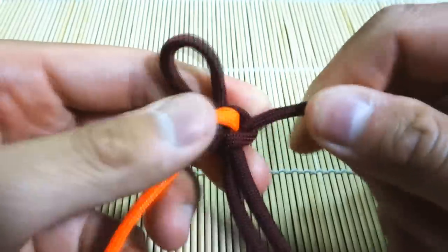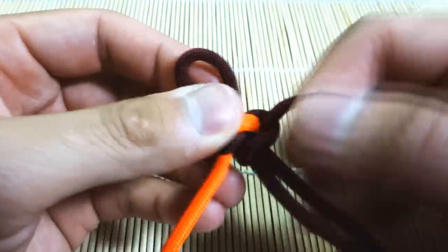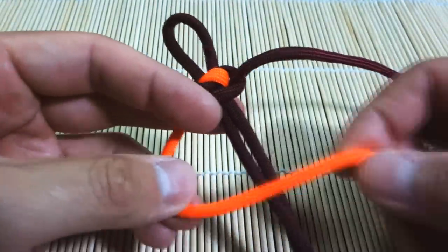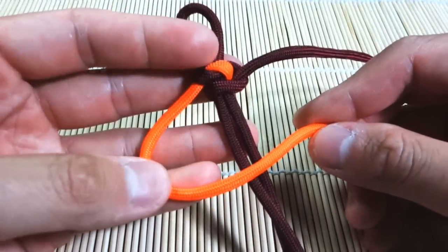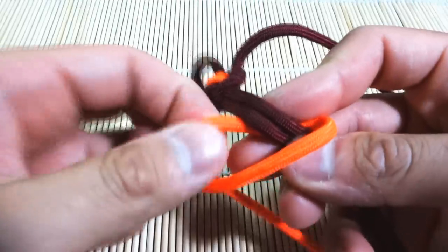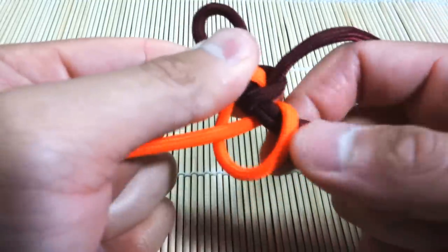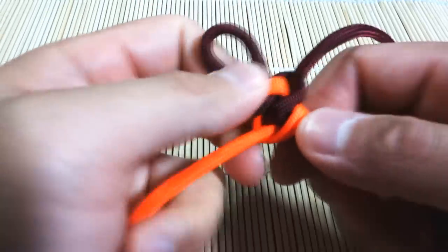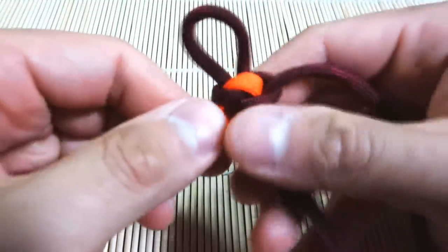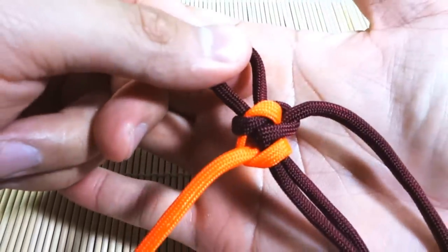And we're just going to do that now on the other side. Starting out the bracelet, the knots won't be very tight, but the more knots you tie, of course, the more it'll cinch up. Now we're going to do it with the orange — probably a bit more clear on this one. So again, we're going to lay it across the core, bring it behind our core, and then through that loop you created. Then we're going to pull it tight, cinch it up. That's basically it. I've got two knots tied, and you're just going to alternate back and forth.